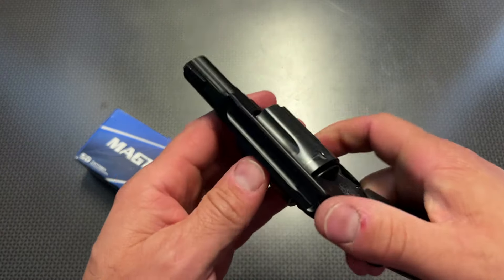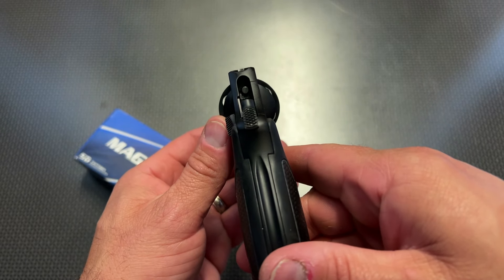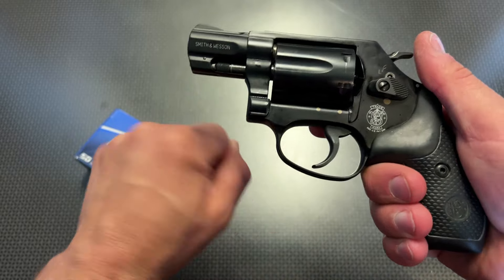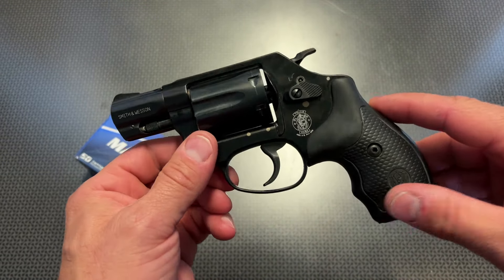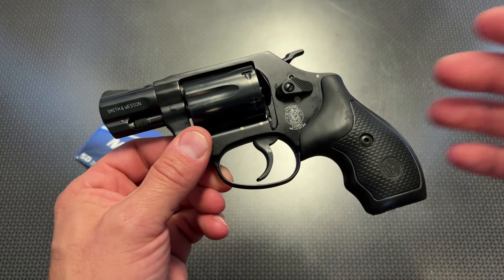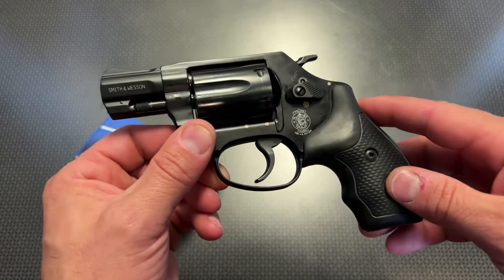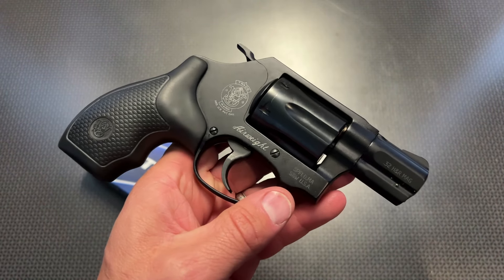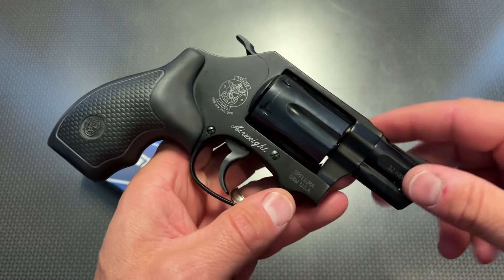I normally tote these when I'm at flea markets or hiking around in the woods — it's just a simple grab, point and shoot style gun. The sights on this are actually fairly adequate for what they are. I was easily getting groups smaller than the size of my fist right at about 7 yards, no problems whatsoever in single action mode. In double action mode, I could easily hit man-sized targets at 15 yards, so practical accuracy for defensive purposes is on point with this handgun, both in double action and single action mode.